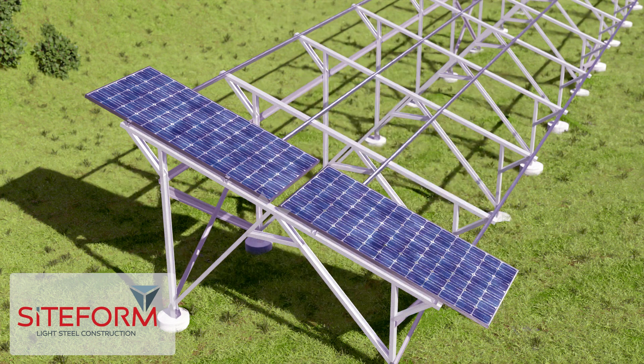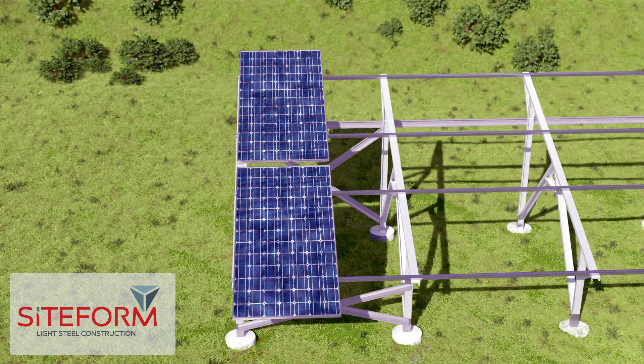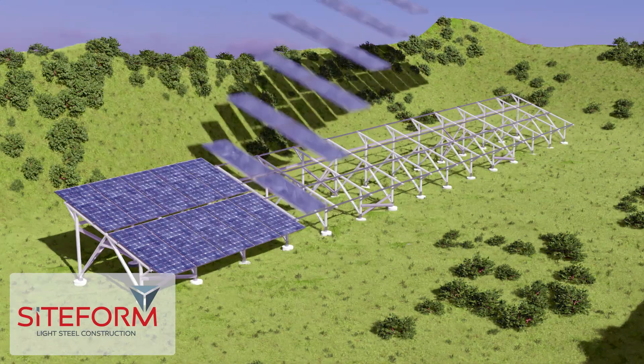Place the next solar panel 100 millimeters under the top solar panel and fasten accordingly. Place the next solar panel 20 millimeters away from the first row and continue this method until the installation is done.